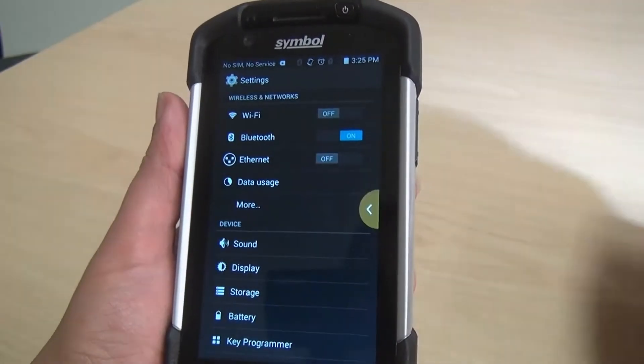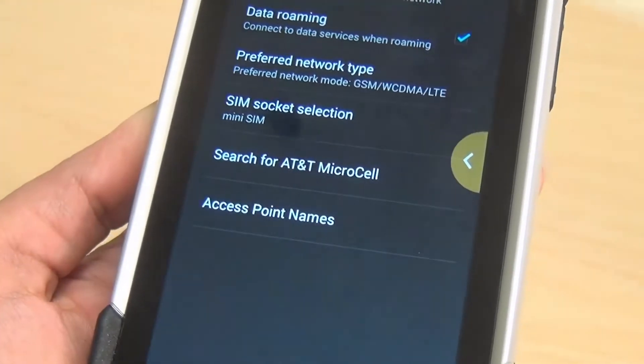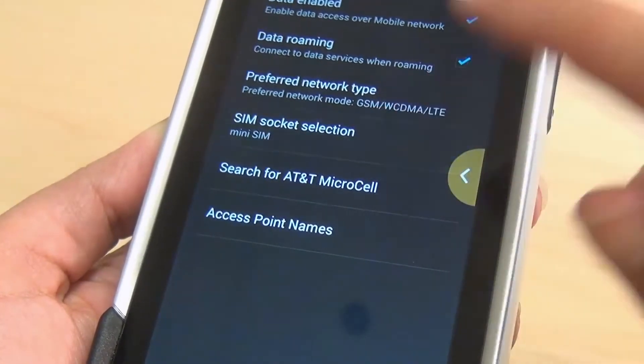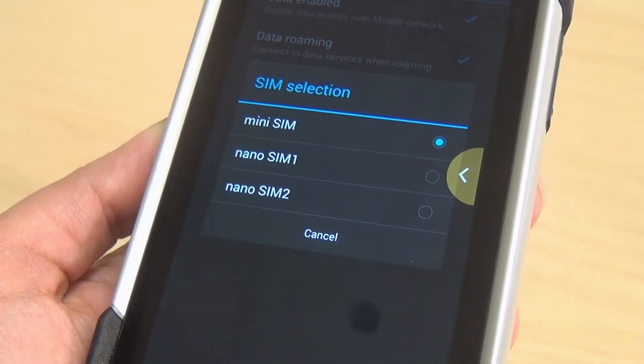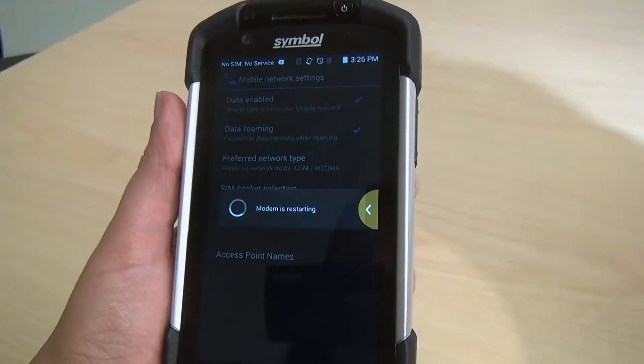Go to More, Mobile Networks, SIM socket selection, and now select the bottom entry — nano SIM two. Now that we've selected nano SIM two, where that socket was empty and had no SIM card in it, you'll notice at the top of the screen it says 'No SIM, no service.' The device doesn't need to be restarted or rebooted in between switching.